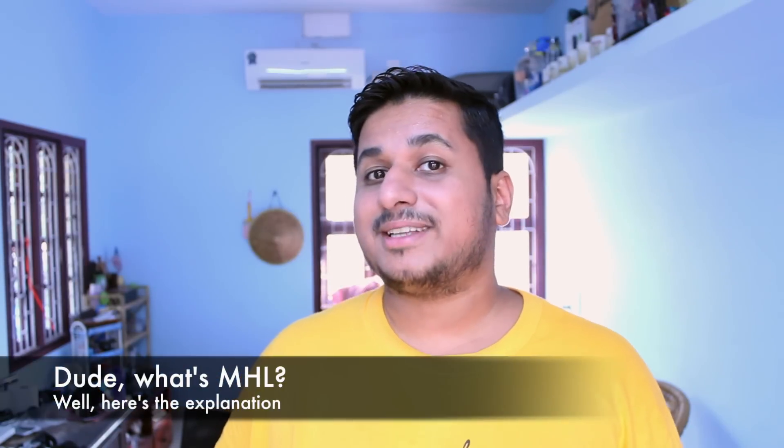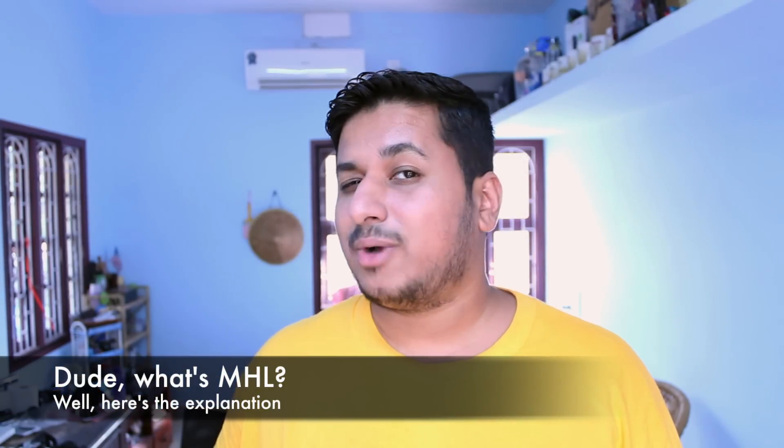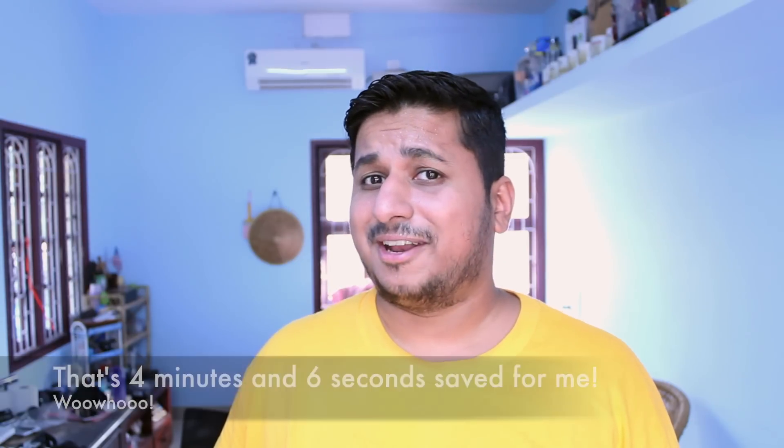Hey guys, this is Clinton Jeff from Unleash2Phones.com and today I'm going to talk to you about MHL. A couple buddies of mine stopped by my house the other day and they didn't quite understand how I was sending video from my phone to my TV, all over a wire. That got me into explaining MHL, so I figured I'd just make this video to avoid having to explain it to more people later on.